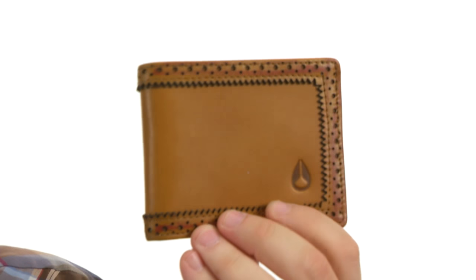Hey there viewers, my name's Brett and this is the Brogue Bifold Wallet. It's from Nixon. Quite the stylish wallet. It's got this Brogue perforated detailing throughout.